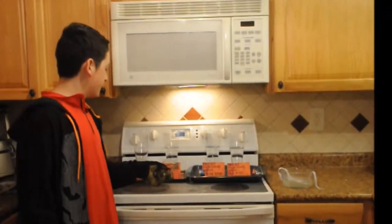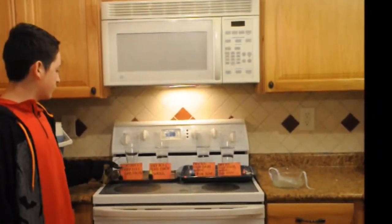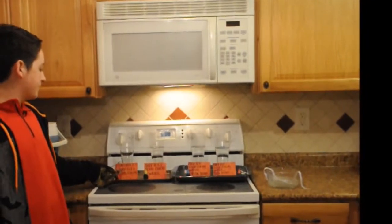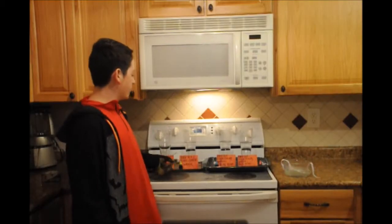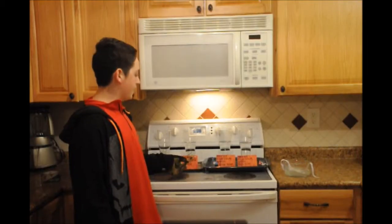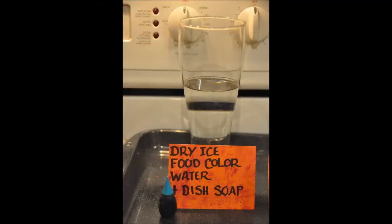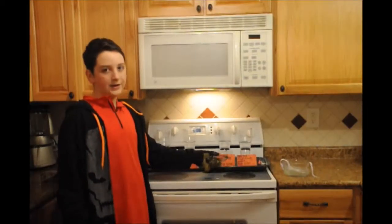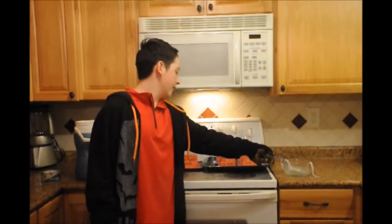We will be experimenting on these four tests. The first one being the controlled group, which is dry ice and food coloring. Then we will add water. Then we will add dish soap. And finally we will add dish soap on a string using this right here.